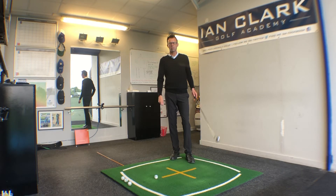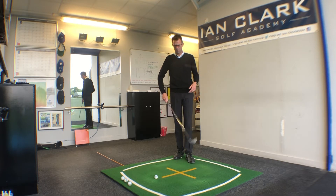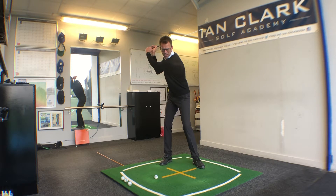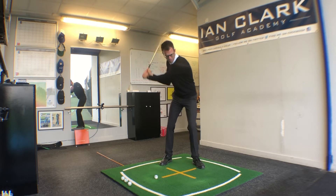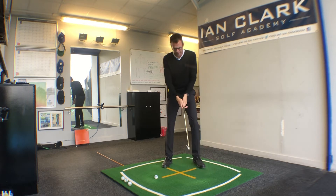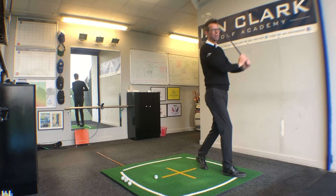Many years ago, the great Gary Player wrote a book called Walk Through to Par, and the whole premise of it — if you can recall Gary Player hitting shots — was quite simply, as you're swinging down, this right foot is going to take a step past the left foot. Go on YouTube and have a look at how Gary Player would hit balls.